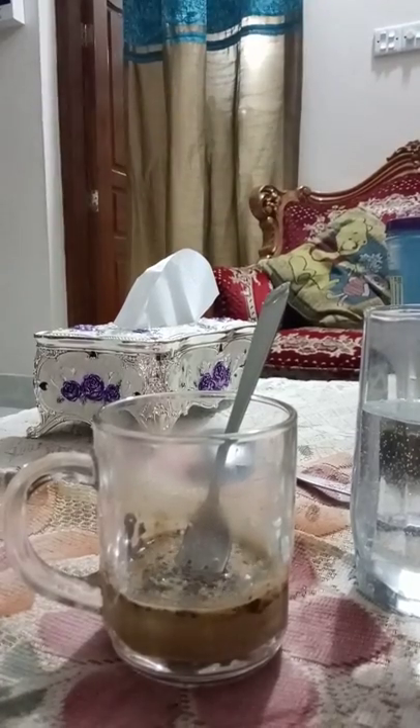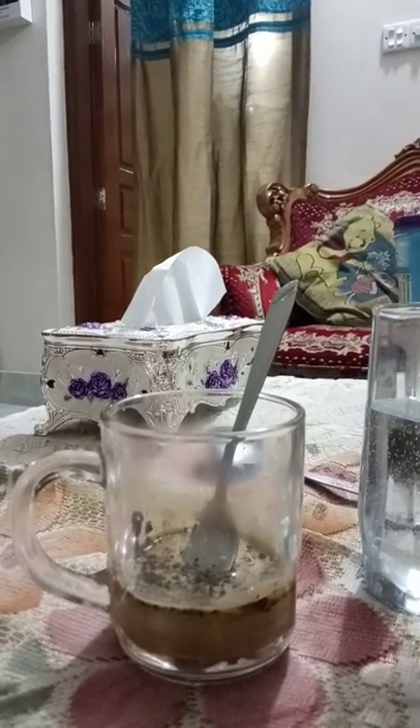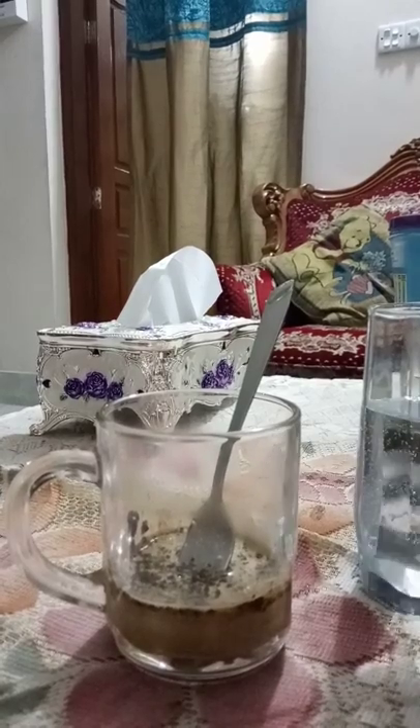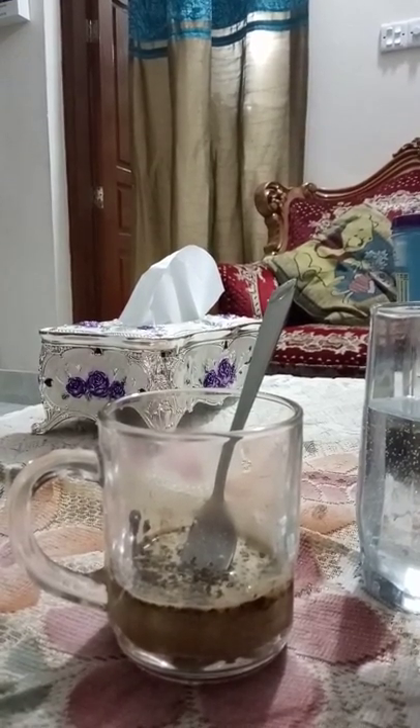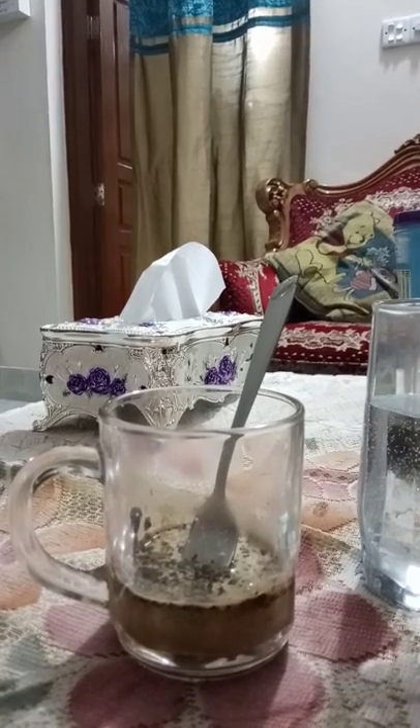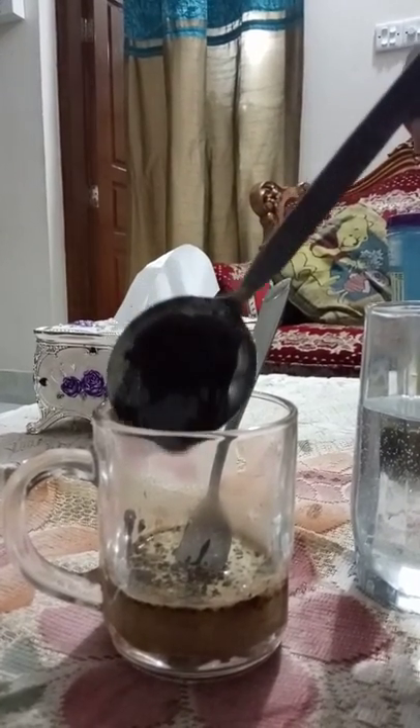Now I will add Hershey's chocolate syrup — you can use a chocolate bar. I am adding around one tablespoon of chocolate syrup. It will taste very good.